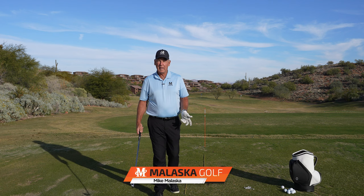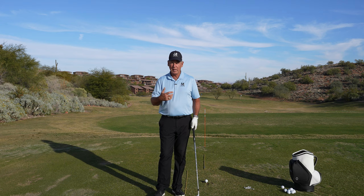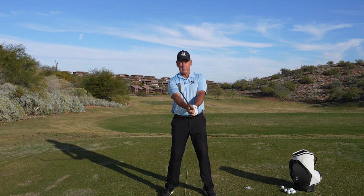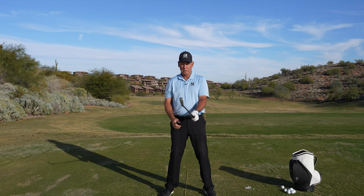This question comes from Nancy Widman, and she wants to know about the club face staying at a 90 degree angle to your spine angle or your sternum. Now I can see where that can be a little misleading, but here's what we're going to talk about. So if I take the club and stand like this, that club face is right in line with my sternum like this.